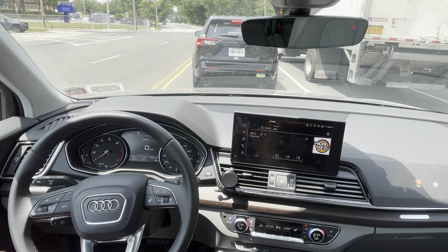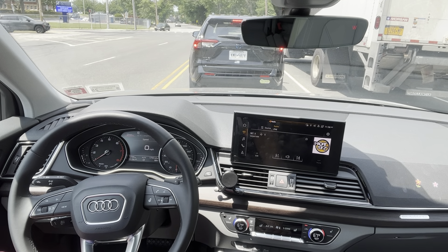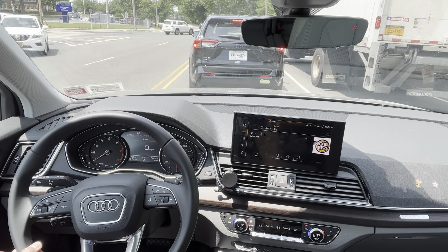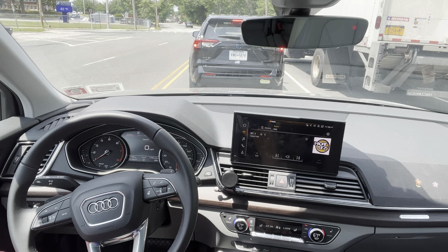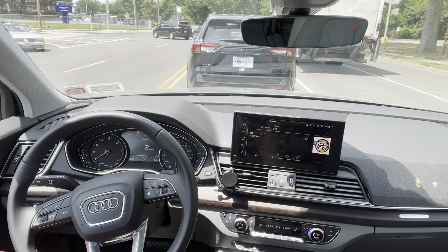They do offer nine different exterior colors on this car and four different interior colors as well. I do like the lighter interior, however I'm not too fond of the exterior colors - everything is different shades of gray, black, or white. So it's not that many varieties.